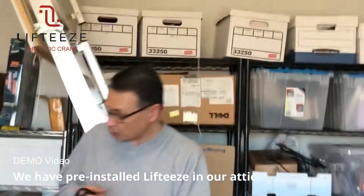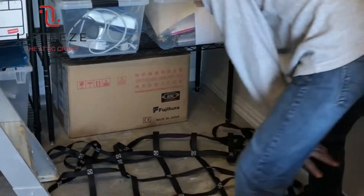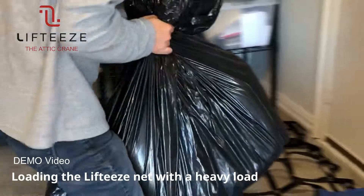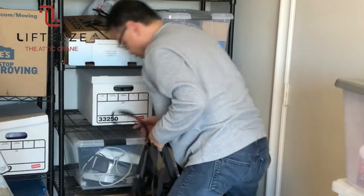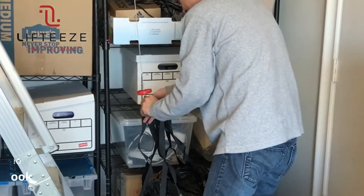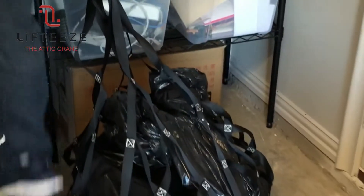We've got all this installed and we're going to have a cargo net. What we're going to do is just lay it down here — this very heavy item, I think this is like 50 pounds. All I do is put it in the center of this cargo net, then take the four loops like so, put it together, and then just put it onto the hook like that and press the button to bring it up.